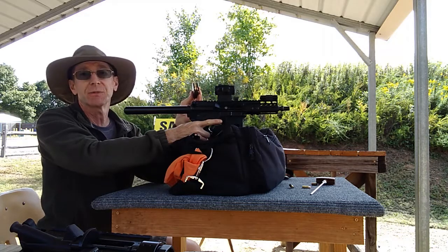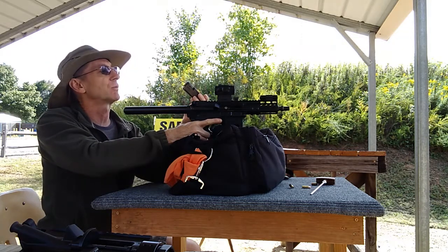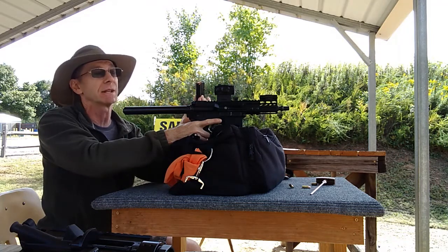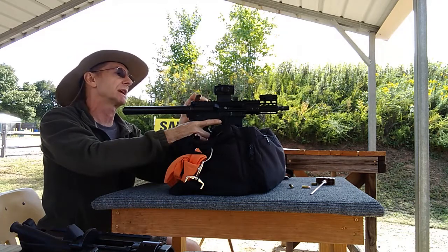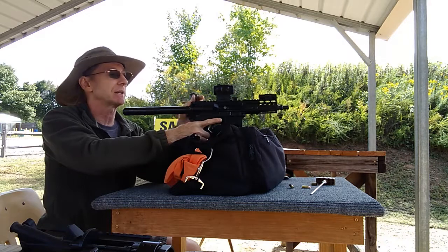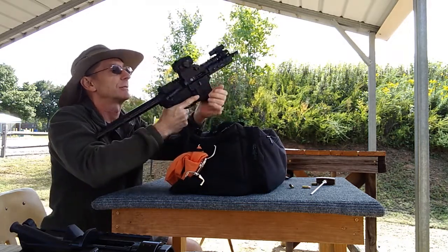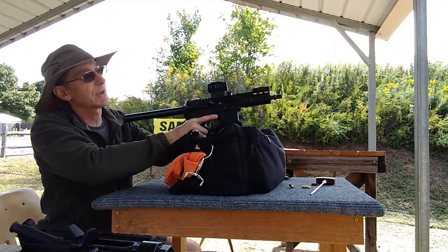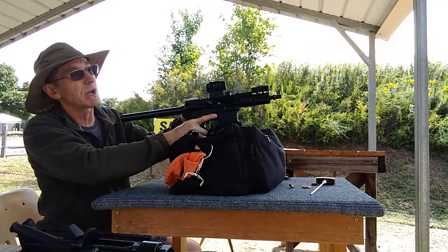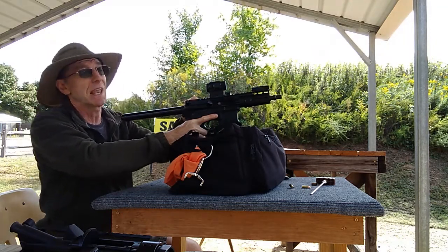I have some of the cheapest ammo you can possibly get — old Walmart Redbox Federal ammo, some of the weakest stuff you could probably find. So we're seeing what a five and a half inch barrel would do. I've already tried it so I think I know what's going to happen. Here we go: five and a half inch barrel, very weak range ammo, 115 grain Redbox Federal originally from Walmart, and 37 and a half ounces.